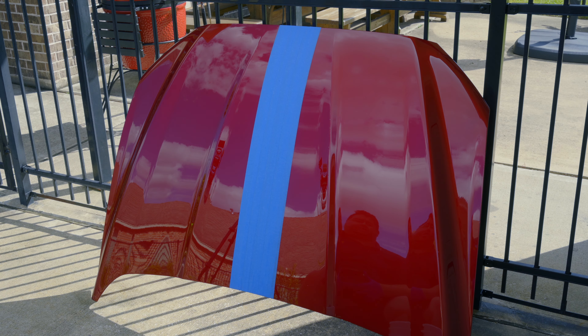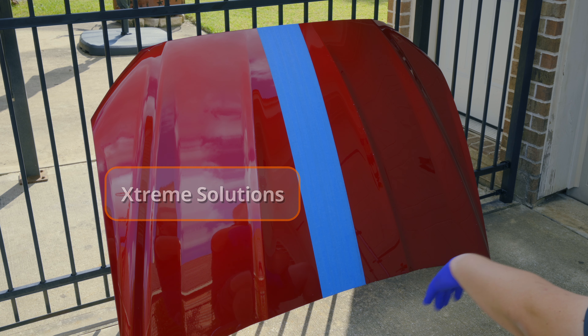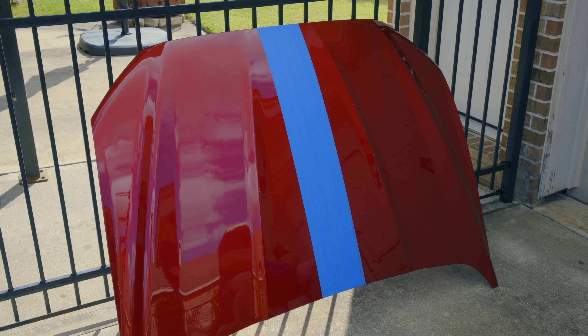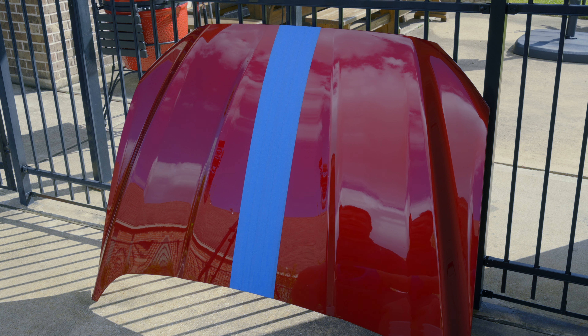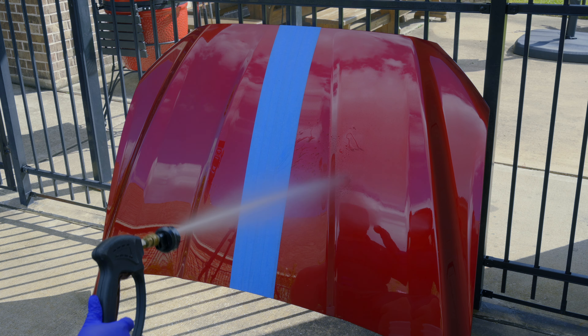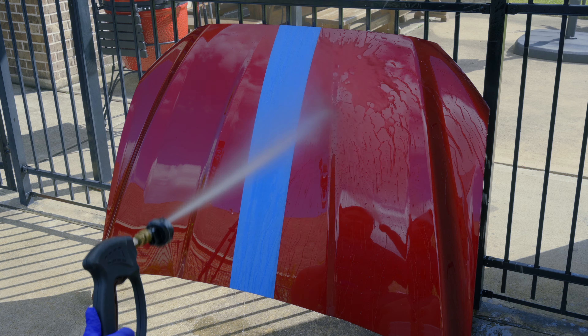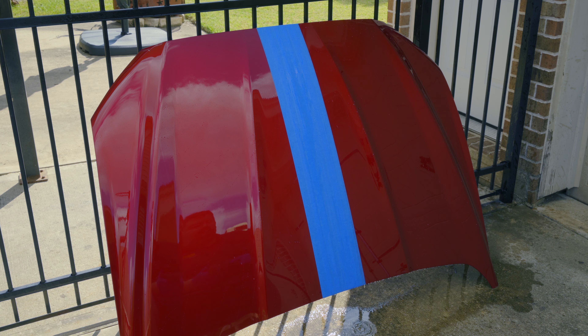We're ready to do our durability testing. On the left we have the Polyseal and on the right we have the Adams H2O Garden Gloss. We'll assign one point for every successful wash until the wax breaks down and fails. Let's take a look at how hydrophobic they are to begin with — testing the Adams first, then the Polyseal.